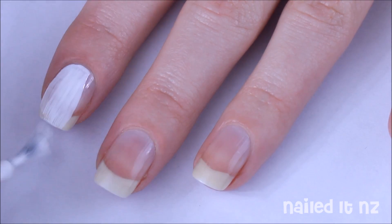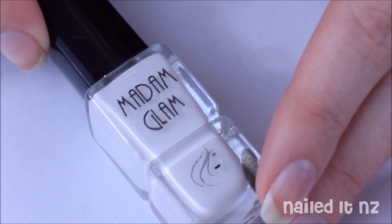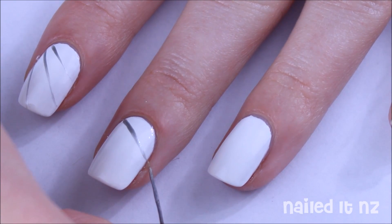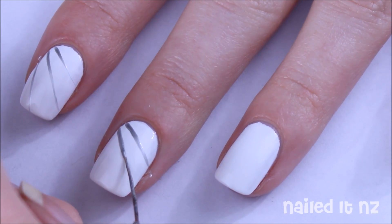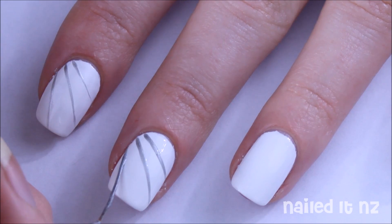After applying a base coat, apply two coats of white polish. I used Snow White by Madame Glam. Then with a striping brush and some silver polish, paint some diagonal lines across your nails. Make sure these lines start quite close together and span out as they get further away from the side of the nail.